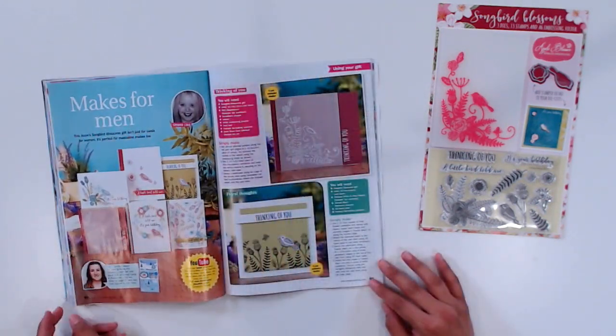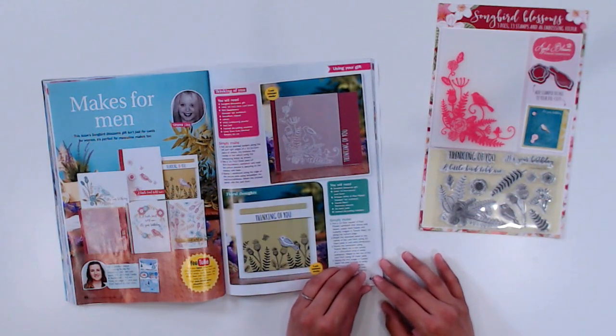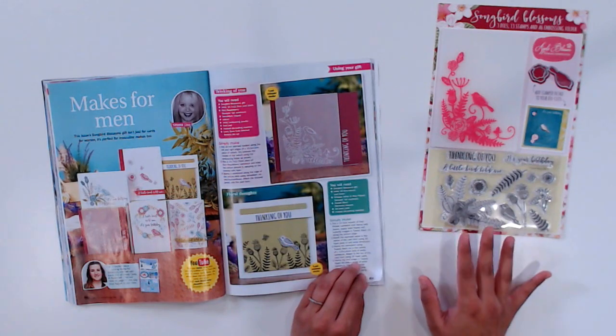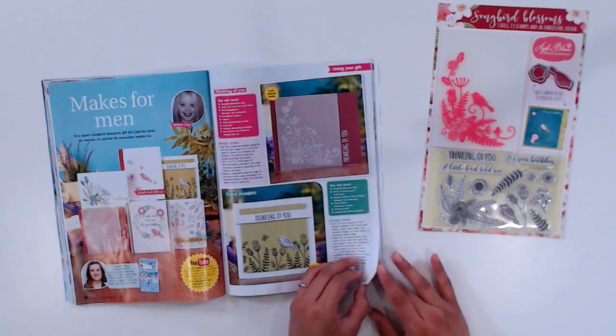Also on page 66, Simone Clay shows us how to make six masculine cards. Now while the gift set is a little on the feminine side, it's so versatile and can be used for masculine makes as well.